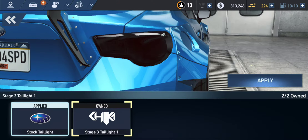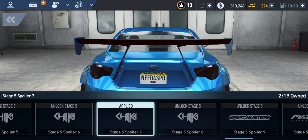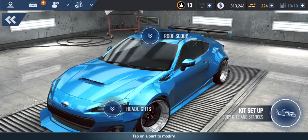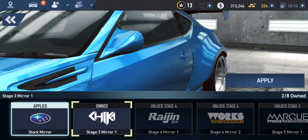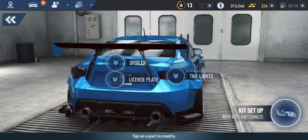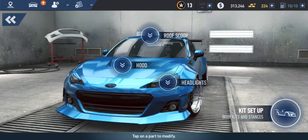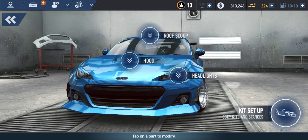We're going to tint the taillights. The spoiler — no, it's okay like that. We're getting the roof spoiler for the extra aerodynamics. Let's see what the side mirrors have. I'm just going to stick with the original ones. I think that's it with the mods.